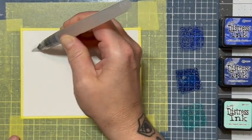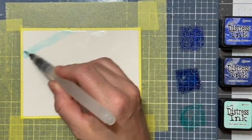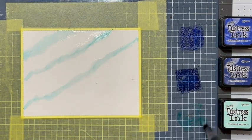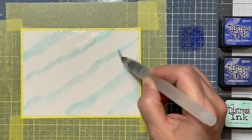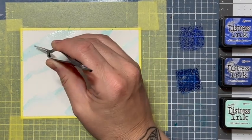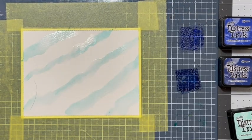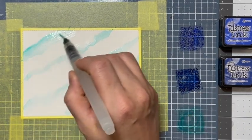So here we have got some distress ink in blueprint sketch, prized ribbon, and salvaged patina, and I have a watercolor pen here that I got in a Hero Arts kit a long time ago and we're going to do a little bit of messy watercoloring. Now I'm going in with some of the salvaged patina and just adding a little bit here and there. I'm not exactly sure what I'm doing other than trying to pick up cat hair off of my project because Nova's cat hair is like a magnet to my projects sometimes, especially when I'm working with wet things.